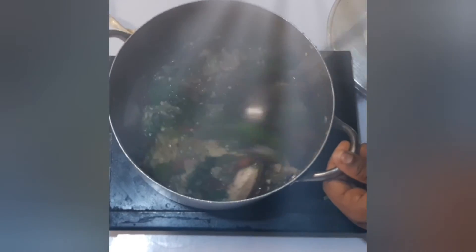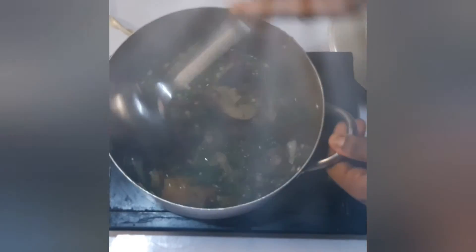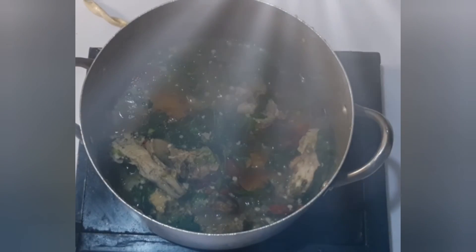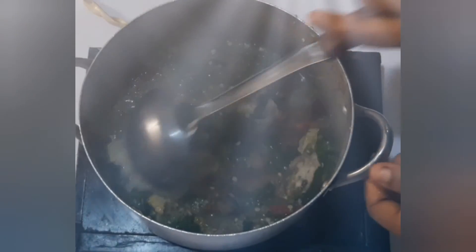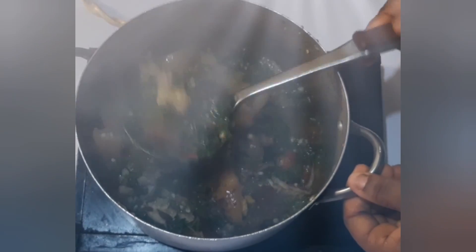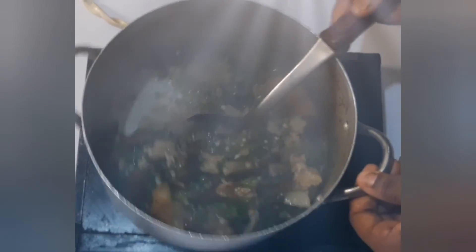After stirring, cover for a minute, stir again and serve. This recipe is very delicious, trust me. Please don't forget to subscribe, bye!